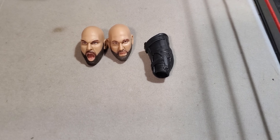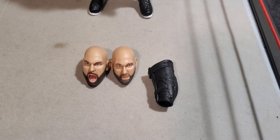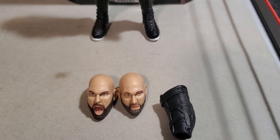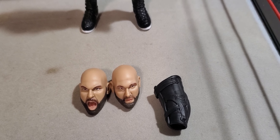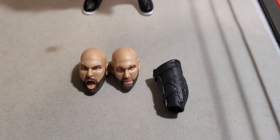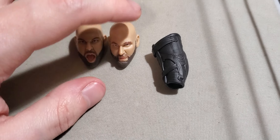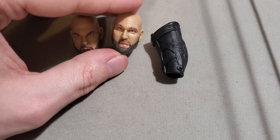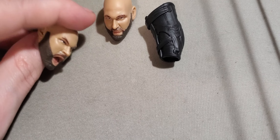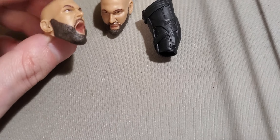He only comes with two headscopes. They're not bad headscopes by any means. I would definitely say Mattel has a better face sculpt for Dax on their end — when they were the Revival. I definitely like the screaming headscope way more compared to the normal casual facial expression. They both kind of look like Karl Anderson to me, if I'm gonna be honest. This looks like an old man Karl Anderson with no teeth in his mouth.